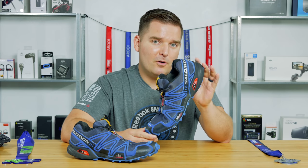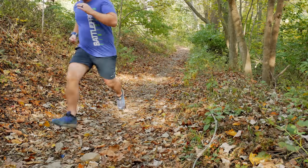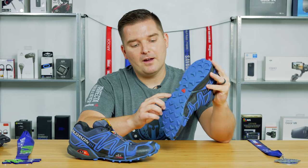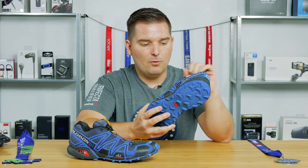The Salomon Speedcross 4 is even more durable than the 3. In my opinion, they've stood the test of time and performed very well. One of the reasons I picked these shoes, and why they're so popular, is because of this very aggressive lug pattern and the ability of these shoes to grip on wet and slippery surfaces. We're going to cover all this stuff more shortly.